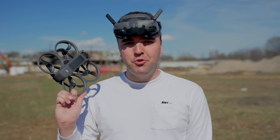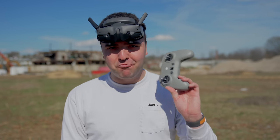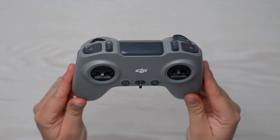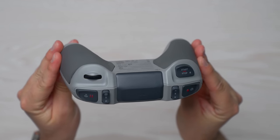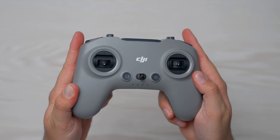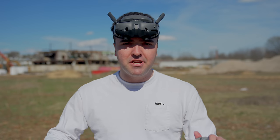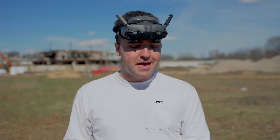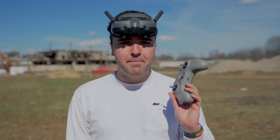In case you guys missed it, I already did a full flight video with the Avada 2 using the RC Motion 3, but today we're going to be using the regular FPV Remote 3. This thing is crazy lightweight. There's really not much different — we now just have a different antenna style on the backside, which is a little interesting to me. They've built it into the drone, so I wonder if this is going to give us any connection issues. This is going to be my first flight using this entire setup flying manual. We've already done the RC Motion 3 flight, but this is the one I've been looking forward to because I traditionally fly my drones using the standard remote controller.